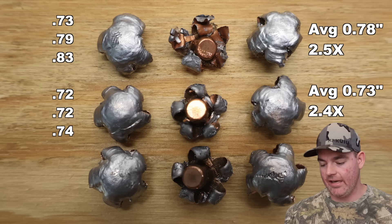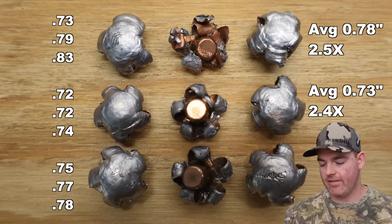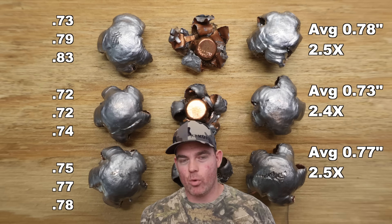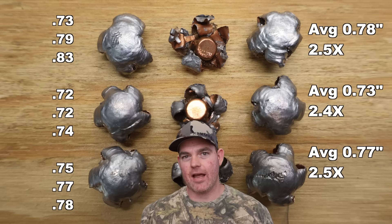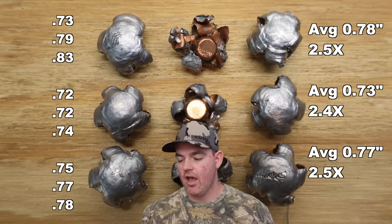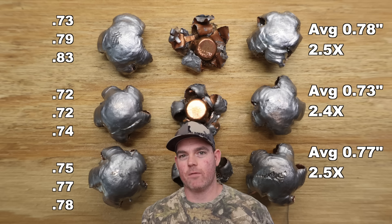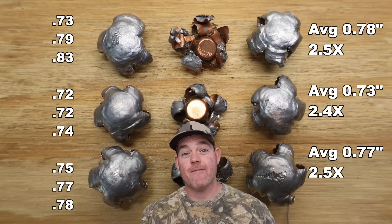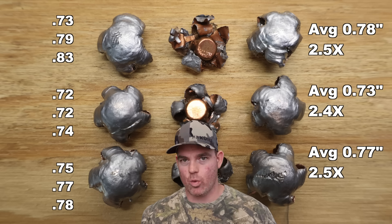For the 180s: 0.75, 0.77, and 0.78 inches for an average of 0.77 inches expanded diameter — 2.5x expansion. Very consistent expansion across the board for all three bullet weights of this 308 Winchester Federal Fusion. Phenomenal expansion performance.